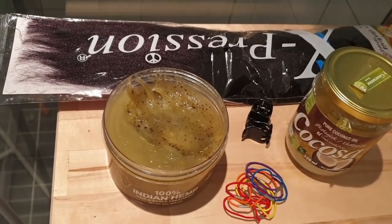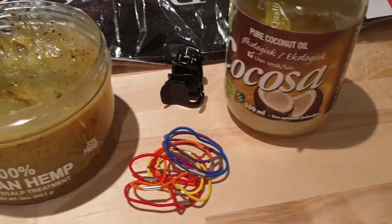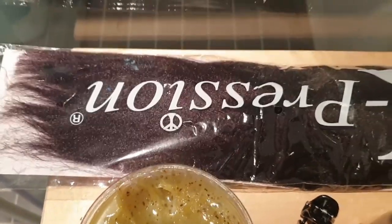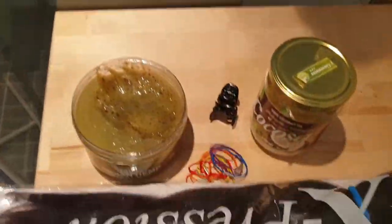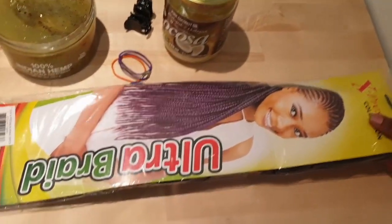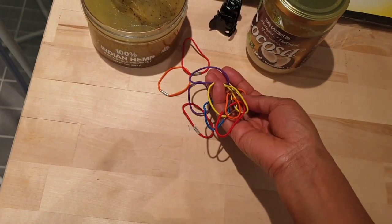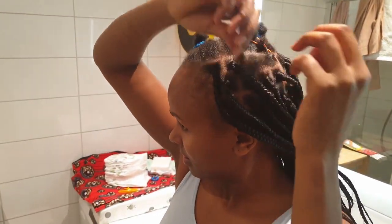You are welcome to watch. So now you have to prepare your things. I have oil — Indian hemp and coconut oil — I usually mix them together, as they are good for your scalp and to make your hair soft. Expression hair is what I'll be using, and the color is black with purple ends, and bands to hold your hair.